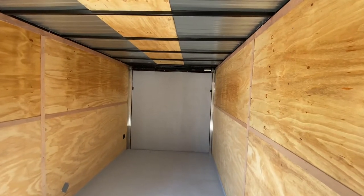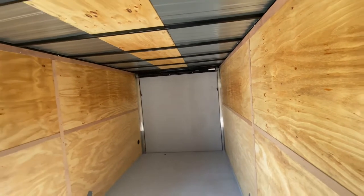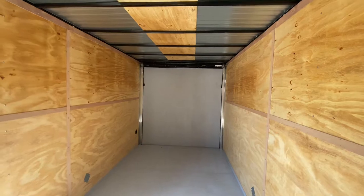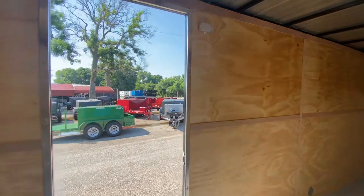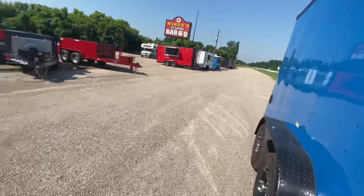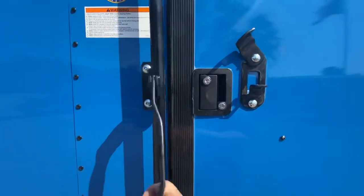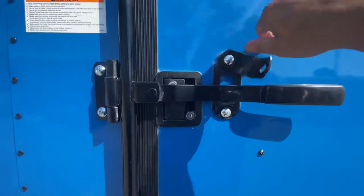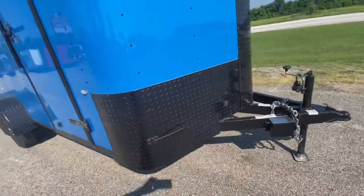We have a rear ramp spring-assisted door, which we'll demonstrate shortly. There's about six feet nine inches of clearance through that door. The centerline measurement from the start of the V to the back of the trailer gives you 18 feet of cargo space, seven feet wide, seven feet height interior. You've got an LED dome light, bar lock and latch with two points of security — you can lock it on the door, swing your latch over, and throw a padlock on there. You also have diamond plated rock guard protection along the bottom and down the middle of the trailer.